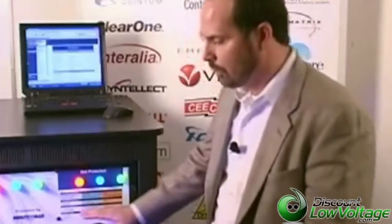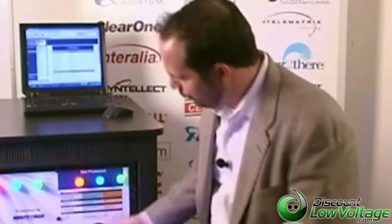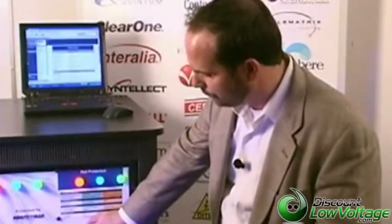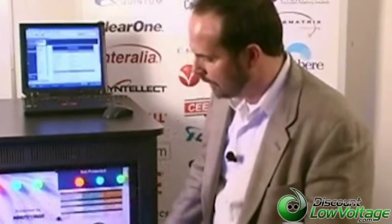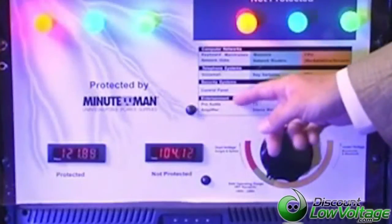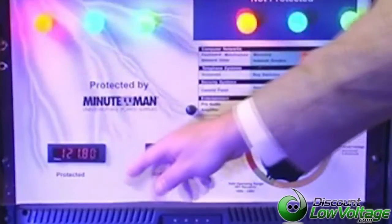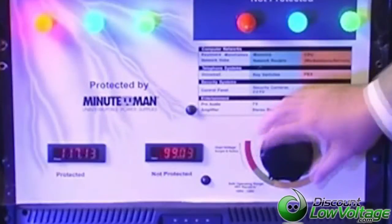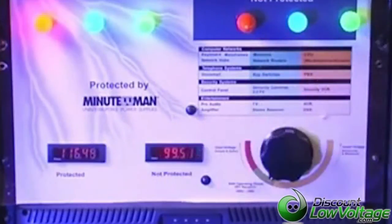What I'm going to show now is an example of what happens during a brownout, which makes up about 70 percent of power problems — when your voltage is too low. As the voltage on the unprotected side begins to drop, you'll notice the protected light got a little bit brighter. Your power has dropped to 104 volts. The line interactive UPS has boosted the power up to keep it at a safe level. If the power continues to drop, the voltage is now at 99 volts — and you've probably just lost your keyboard, that scenario where your keyboard is unresponsive.